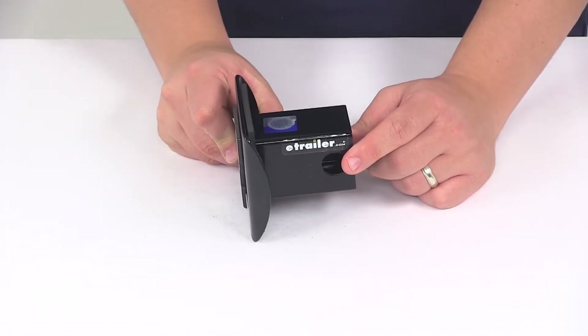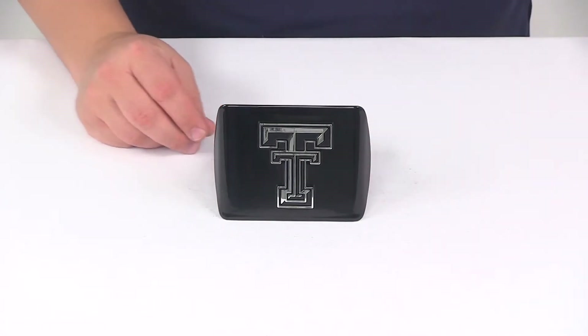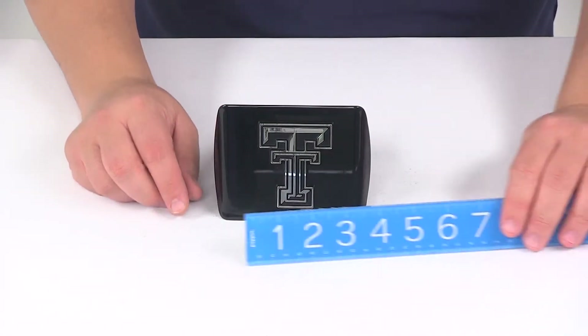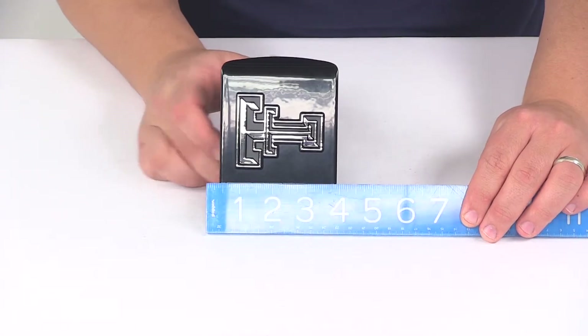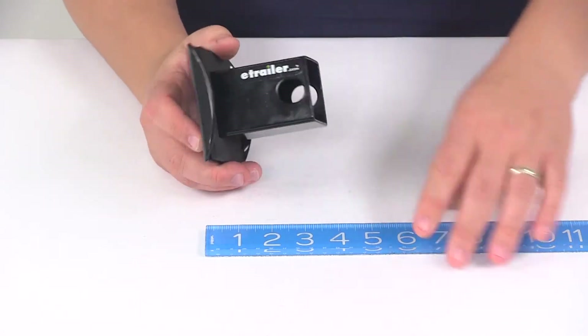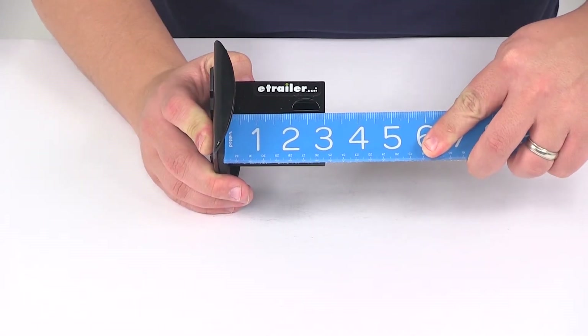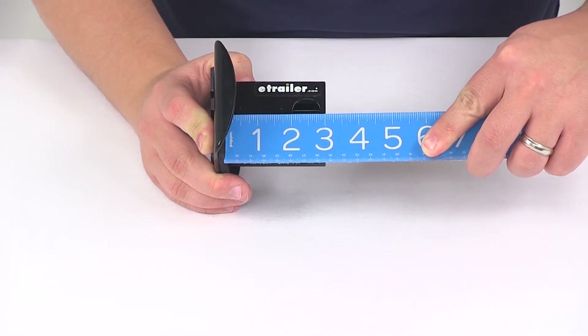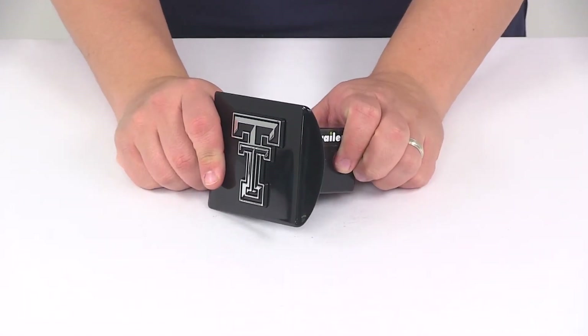The pin holes on the hitch cover will accept a standard 5/8 inch diameter pin. A few measurements to go over: the overall width at the front face is going to be about five inches, overall height is going to be about three and a half inches, and if we take a measurement from the back of that foam pad to the center of the hitch pin hole it's going to be pretty close to two and a half inches. This is designed for a two inch by two inch hitch.